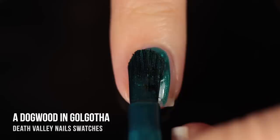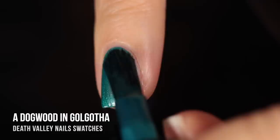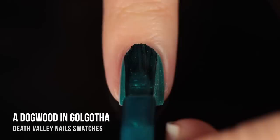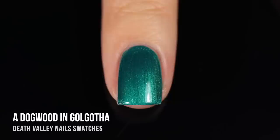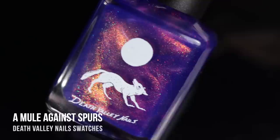Next, I tried the shade Dogwood in Golgotha, and this one's actually a really simple color, but it just caught my eye — I thought it was so pretty. It's this really nice teal, kind of greenish-blue shimmer, and it's just so simple, but there's something about it that is very elegant and eye-catching. It feels like kind of a mainstream color, but I just really loved it. It had nice opacity — full coverage in two coats. It did have a touch of brushstrokiness, but I was careful with my second coat and it ended up looking really nice on the nails.